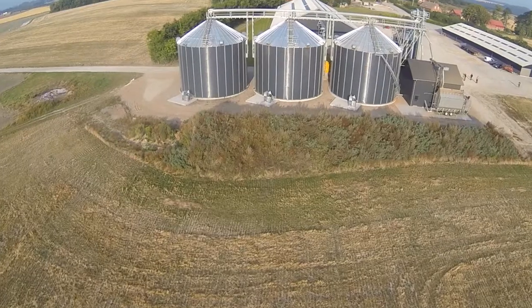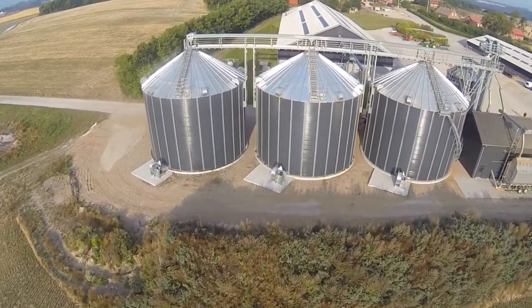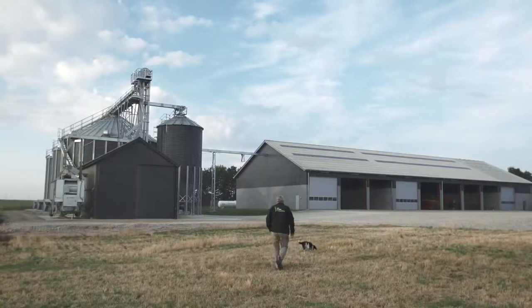Our steel grain bins are also available with a painted surface. You may choose between 1688 RAL colors, and thus we can adapt the silo to your specific surroundings.